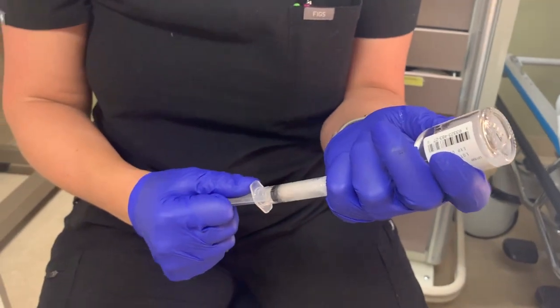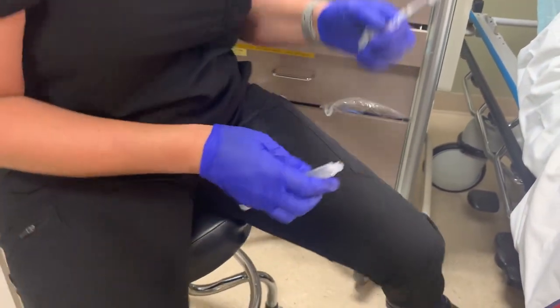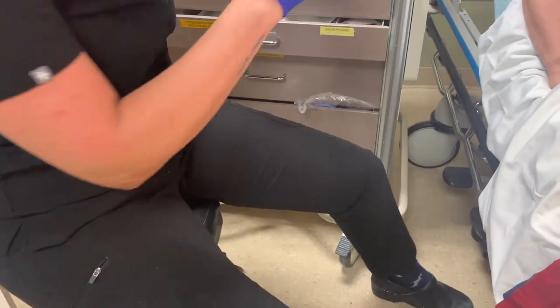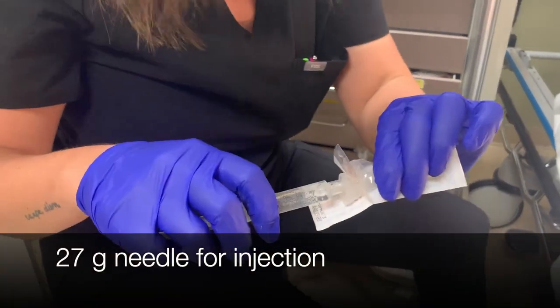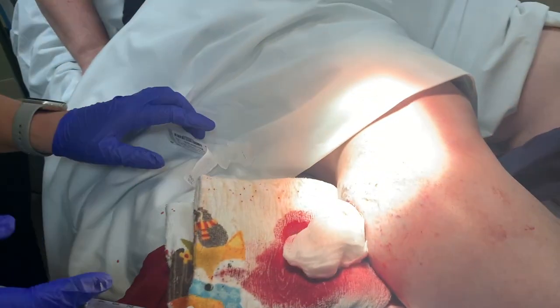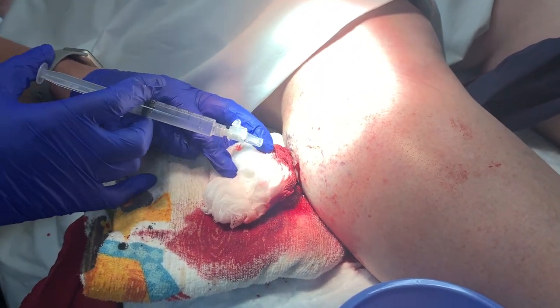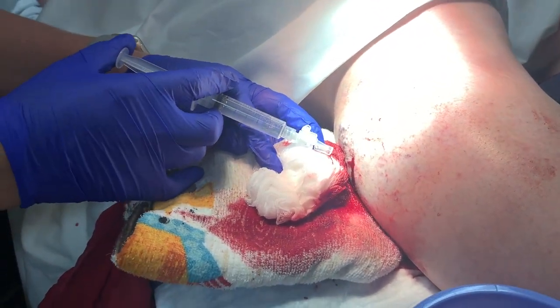So I'm drawing up some lidocaine with epinephrine, and we're going to use a 27-gauge needle to inject the area. Trying to stay out of the path of the vein here. You're going to feel a pinch and a burn. And it burns.